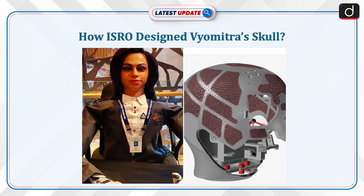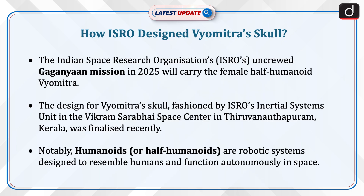Welcome to the latest update program. The topic of discussion is how ISRO designed Vyom Mitra's skull. ISRO's uncrewed Gaganyaan mission in 2025 will carry the female half-humanoid Vyom Mitra. The design for Vyom Mitra's skull, fashioned by ISRO's Inertial Systems Unit at the Vikram Sarabhai Space Center in Thiruvananthapuram, Kerala, was finalized recently. Humanoids or half-humanoids are robotic systems designed to resemble humans and function autonomously in space.